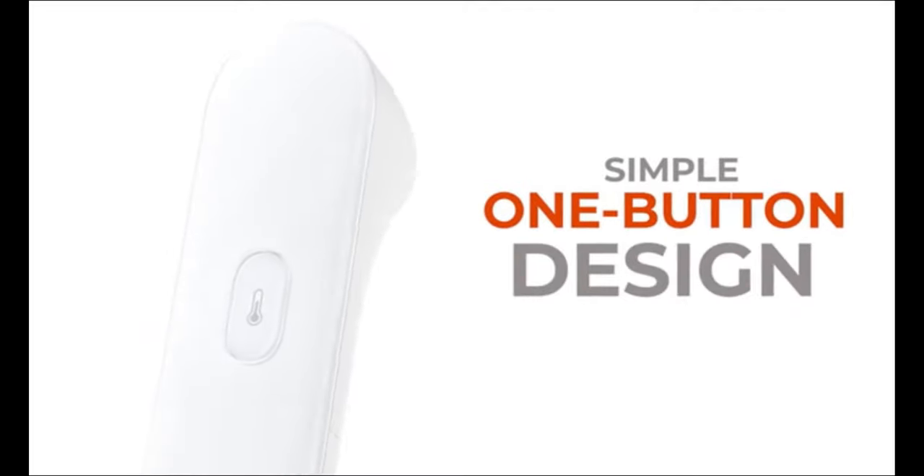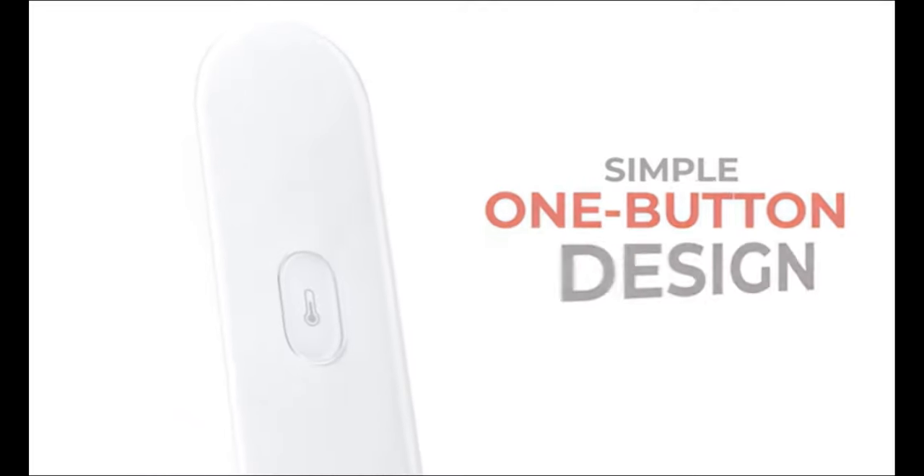A sleek, one-button design makes taking a temperature simple. Just hold the button until you feel a gentle vibration.